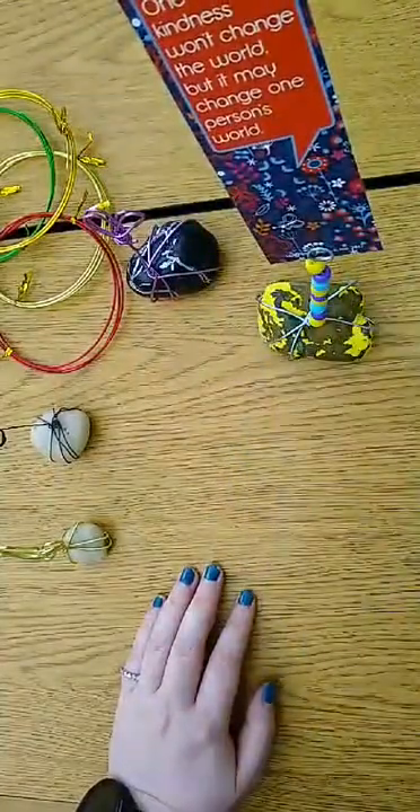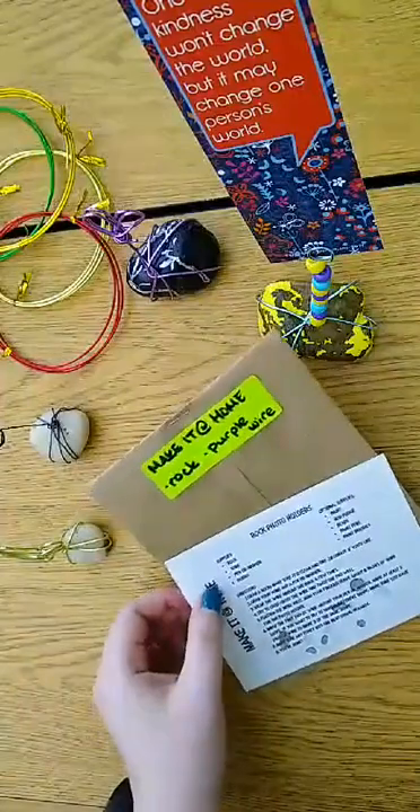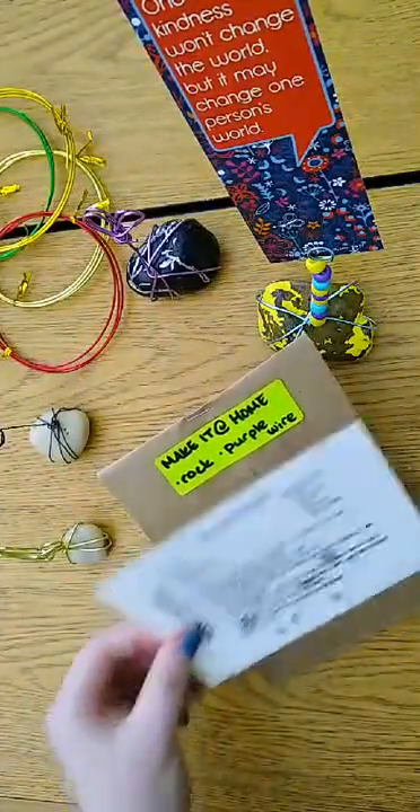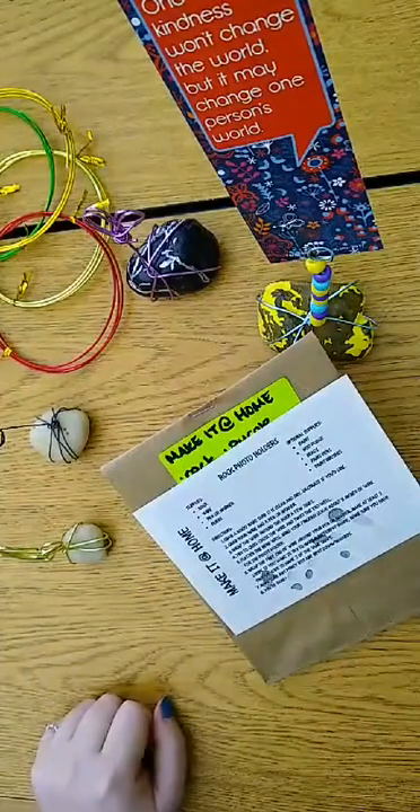So there you have it. Make sure that you pick up your packet from the YAS — it's got the rock and the colored wire in the bag. The directions are there for you as well. Thanks for watching.